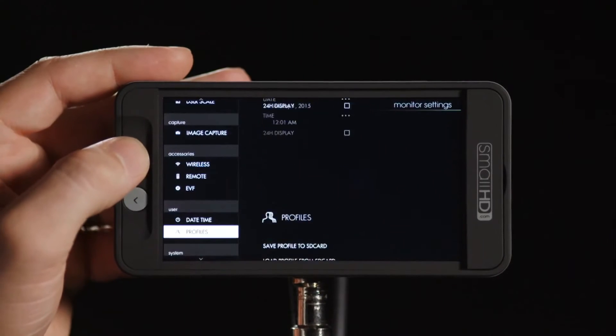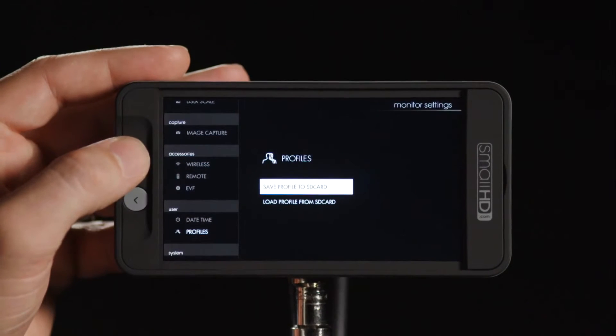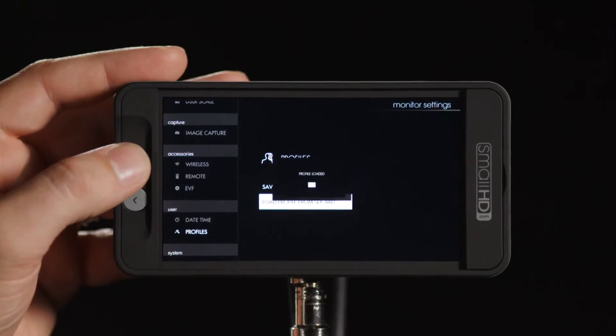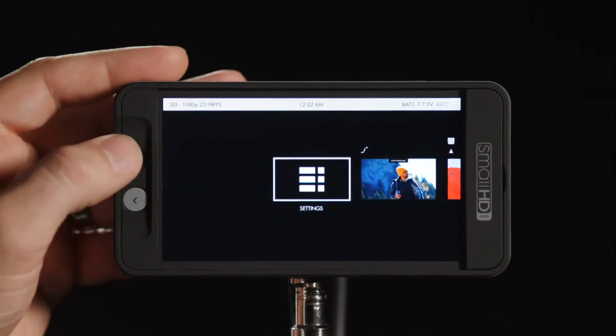A profile can save all this information and also load it, so you can do that for multiple monitors on set at once or share profiles with others who have 500 series monitors. I've already created a profile and saved it to the SD card — the same SD card as the LUT pack — and I'm going to load it, which will populate my pages slightly differently.